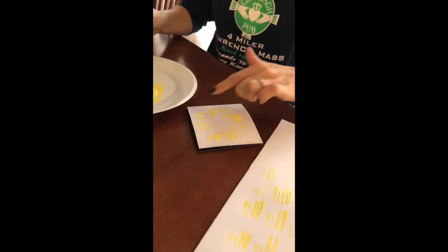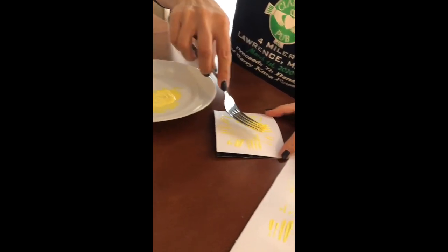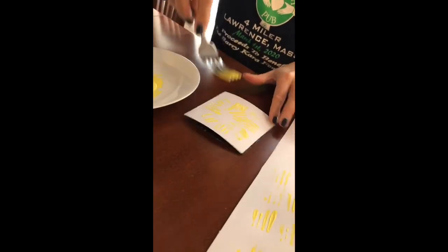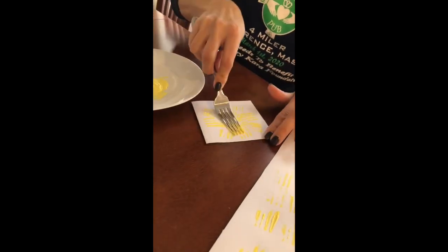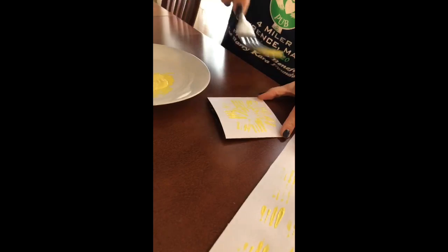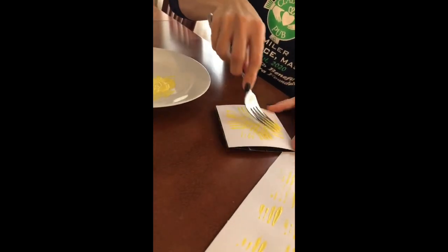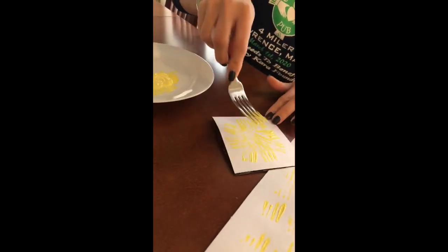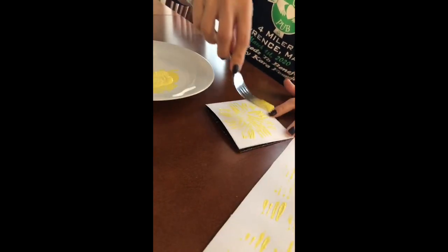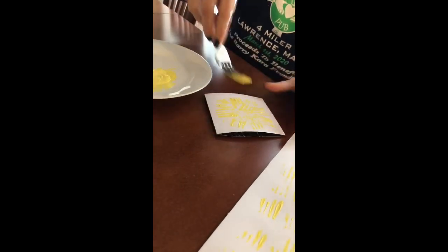Now you can actually see the circle starting. Take a little more paint and press up and down in the middle all around — kind of fill it in so we have all these lines. Keep going until you get the circle that you like. Every circle is going to be different.